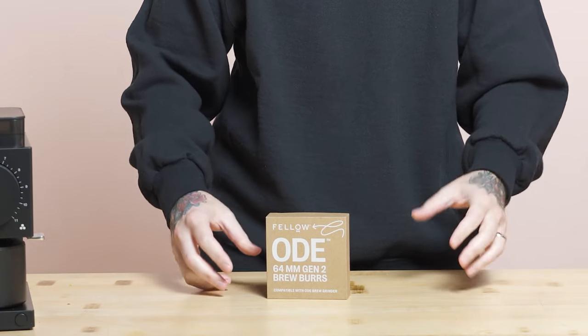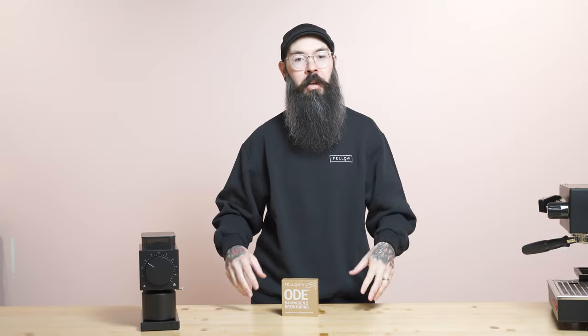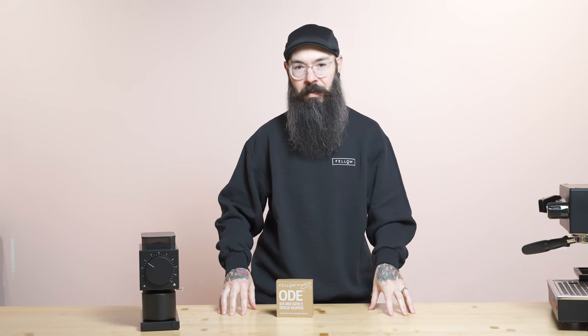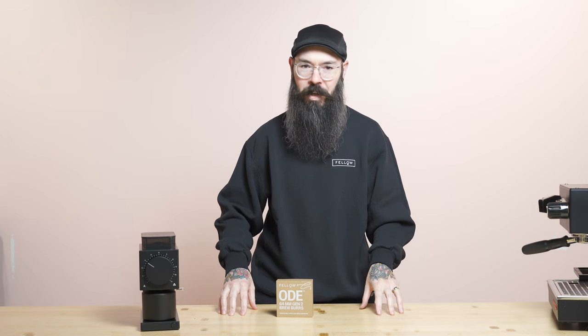There are very, very big differences between the SSP multipurpose burrs that we offer and the Gen2 BrewBurrs. The Gen2 BrewBurrs are going to be sort of an all-around unimodal style burr for filter coffee — able to make really tasty coffee even if the coffee is not perfect or even if you make a mistake as a barista. Whereas the SSP multipurpose burrs are going to be much higher in clarity, much higher acidity.